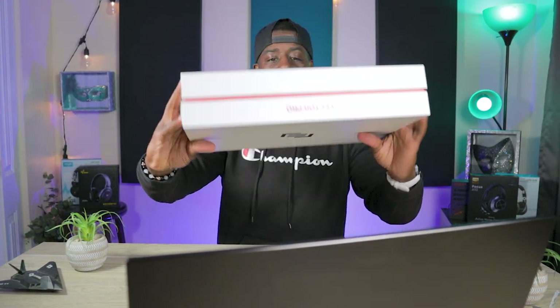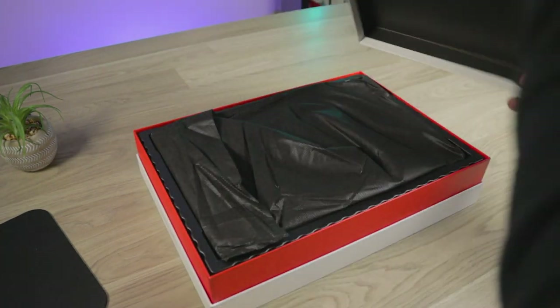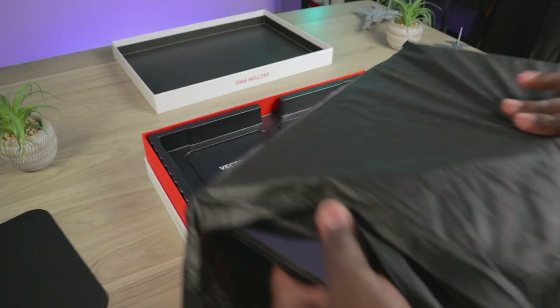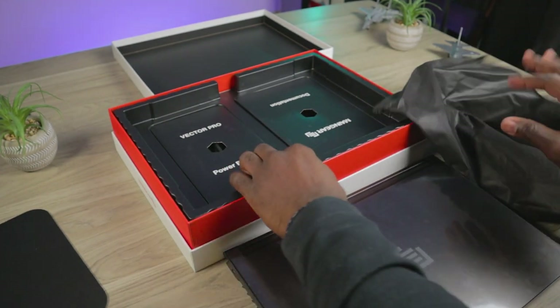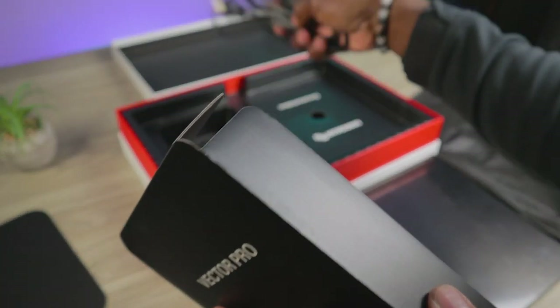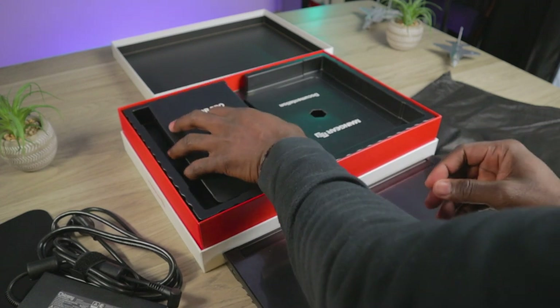First we'll start off by going over what comes in the box. This is the Main Gear box for the Vector Pro 2 — the 15.6 inch version. White box with the Main Gear logo on top. You're met with the laptop sitting in a protective covering, and below it you have your power brick and your documentation. That's pretty much it.